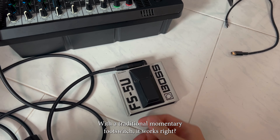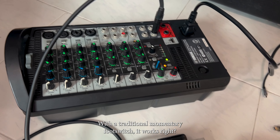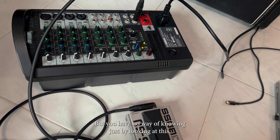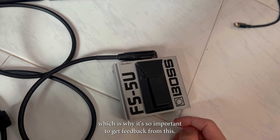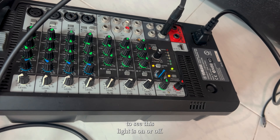The way that I've been navigating around that is just to go around and look at the console and see if it's on or off. It's very, very distracting. With a traditional momentary foot switch it works — when you press it, the reverb turns on and stays on, you press it again it turns off — but you have no way of knowing just by looking at it, which is why it's so important to get feedback, otherwise you constantly have to peer at the console to see if the light is on or off.